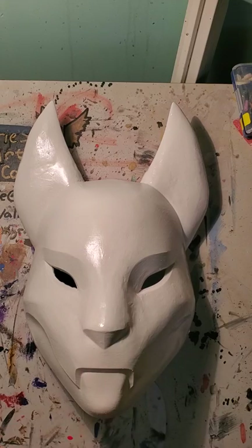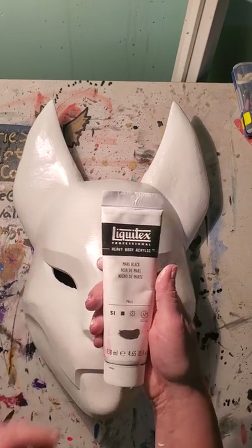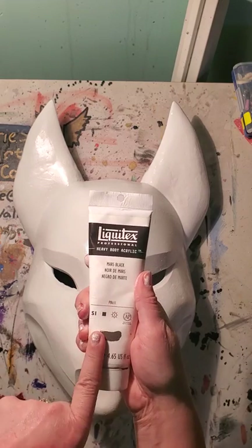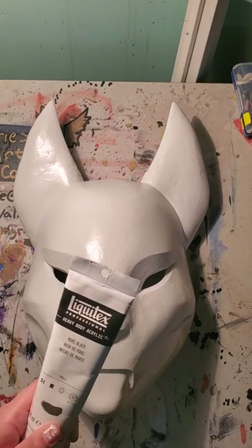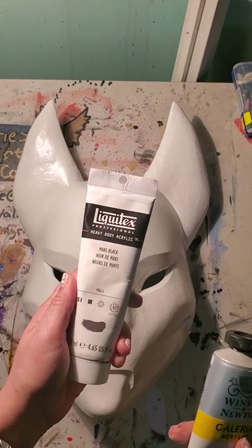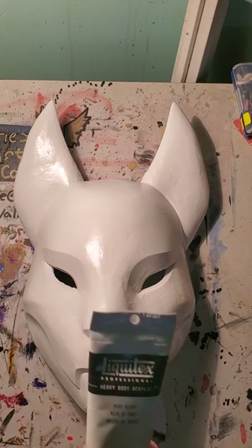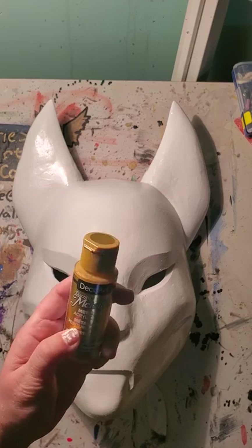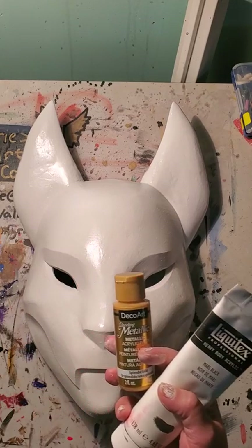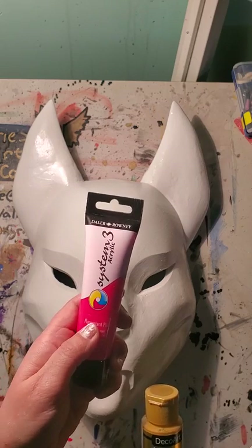The colors we're going to be using today — I'm a huge fan of Liquitex Mars Black. It's a more expensive brand, called the Professional Paints, which anyone at any age or skill level can use. I prefer these over the basic Liquitex because the entry-level Galleria acrylic white tends to be thinner and runnier, whereas these are thicker and less opaque. We're also using the Deco Art Metallic Gold and the System 3 Acrylic Fluorescent Pink. I couldn't find fluorescent pink at Hobby Lobby or Michaels, so I had to buy it from Walmart.